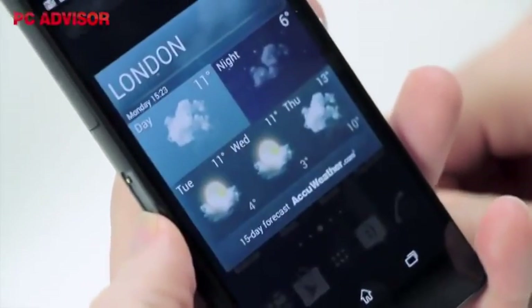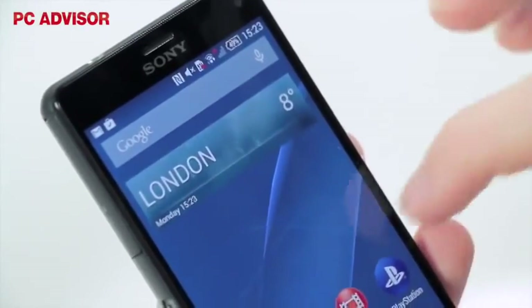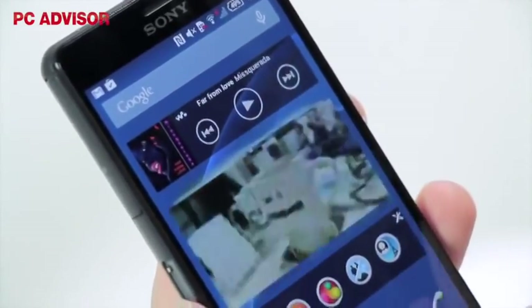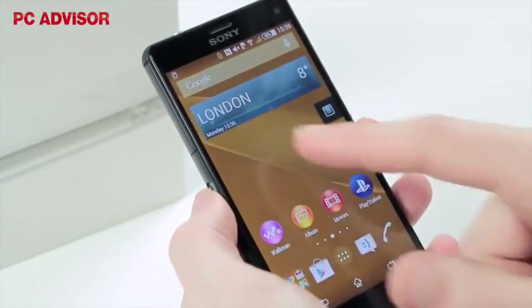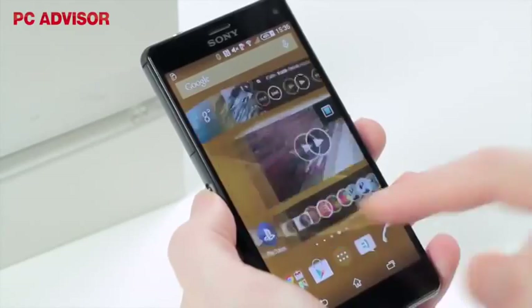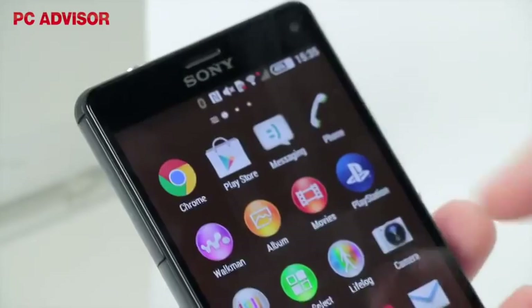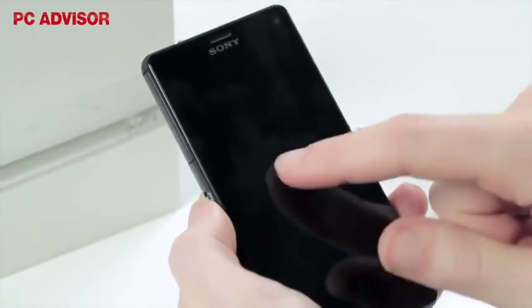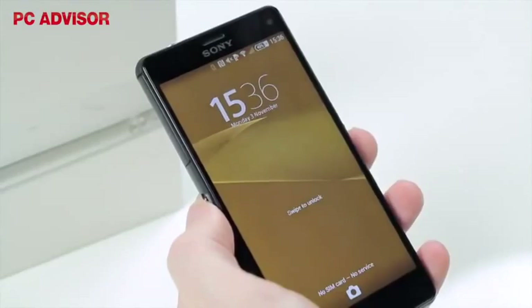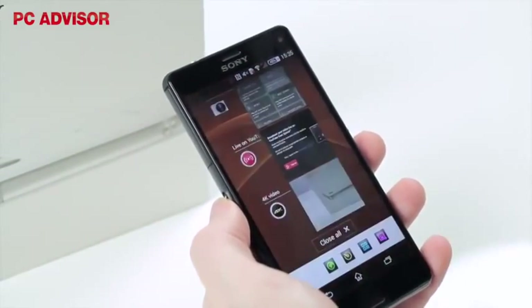The Xperia Z3 compact comes with Android 4.4.4 KitKat and will be updated to 5.0 Lollipop. Sony's interface remains close to stock Android, with the usual style tweaks which are nothing drastic. The firm is sticking to its formula, which will please existing fans. There are only small changes like bigger app icons and the optional ability to double tap the screen to switch it on. A number of apps are preloaded, but you can uninstall most of them if you don't need them.